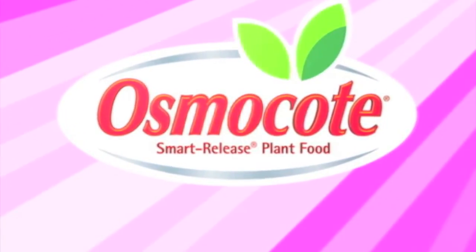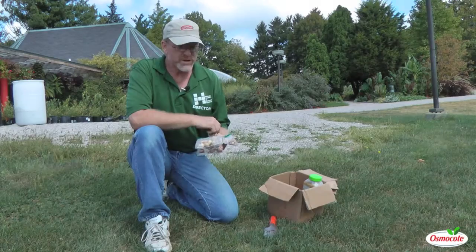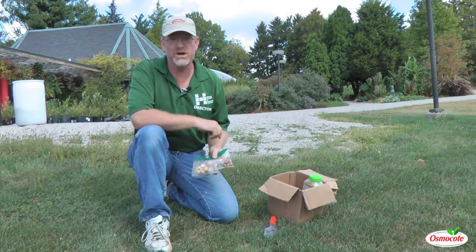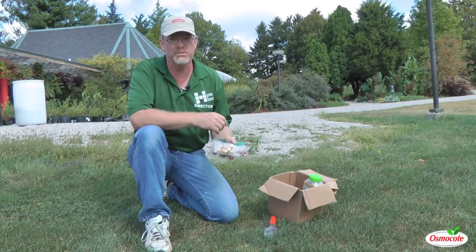This video is brought to you by Osmocote, the planter's plant food. I'm Greg Spiker, director of Hilltop Gardens at Indiana University, and today we're going to talk about naturalizing lesser bulbs, or small bulbs, or minor bulbs.